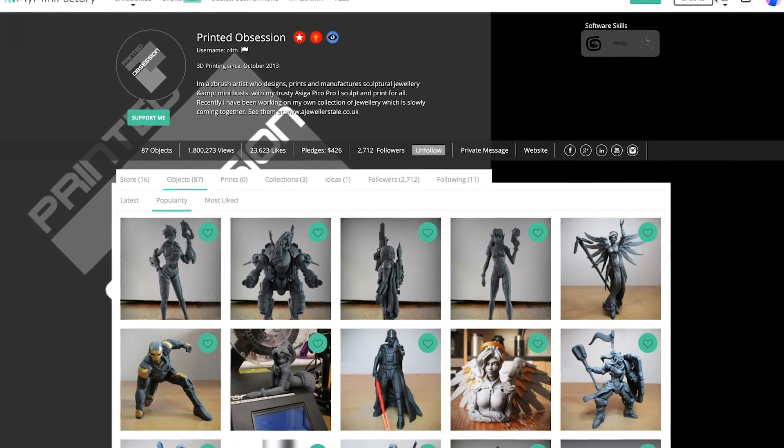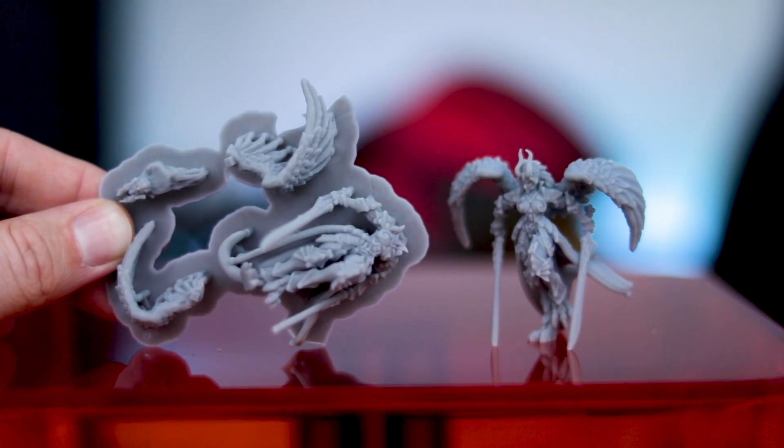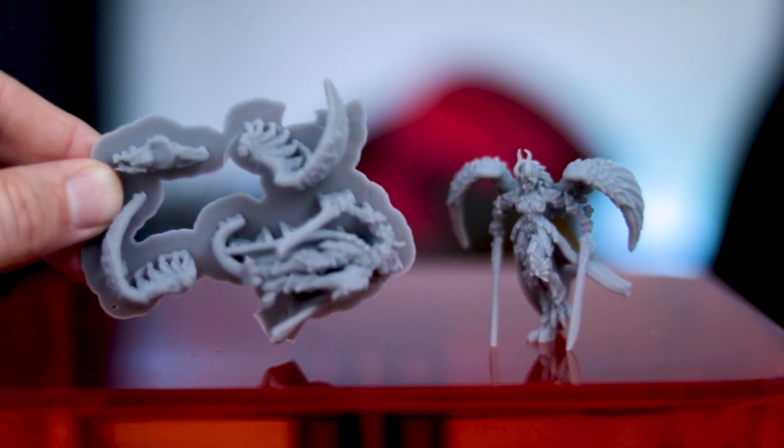If you're not familiar with who Printed Obsession is, he's the guy over on MyMiniFactory that makes some amazing files that he shares with everyone. Here is a tracer statue that I printed and made a video on about a year ago or more. Everything is very highly detailed and wonderfully put together so that you can print and assemble these files in multiple ways.